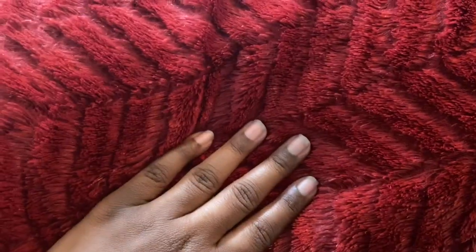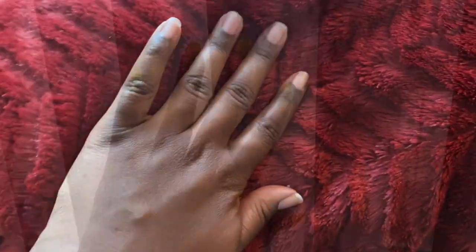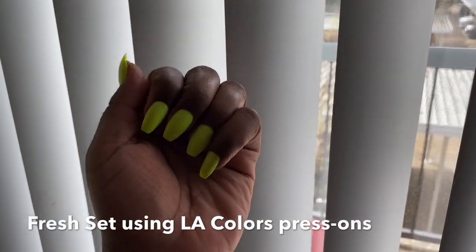It looks like the gorilla glue was fine — it held up well. My nails were very, very sturdy compared to regular nail glue, and no damage. So I will definitely be using gorilla glue from now on, and I think I'm about to put on another set. Thank you guys for watching — if you have any questions let me know below. Thank y'all, bye bye!